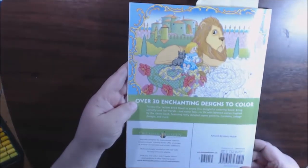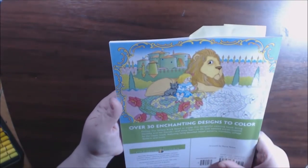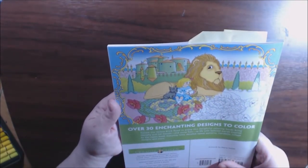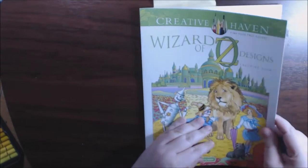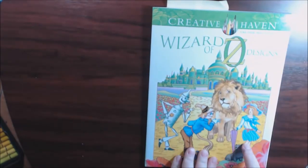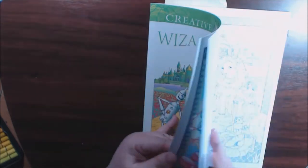This is what the back looks like. I forgot how many pages it says — it's usually about 30 or 31 pages in the Creative Haven books, but it doesn't say. I really like how they did Dorothy. She looks like a 50s style girl.